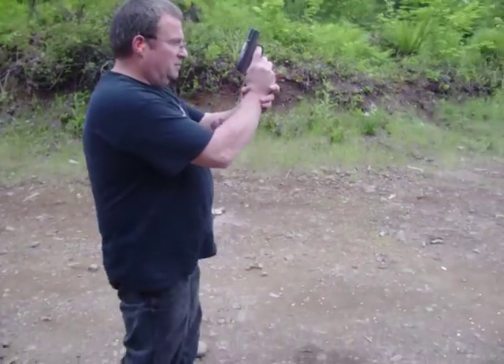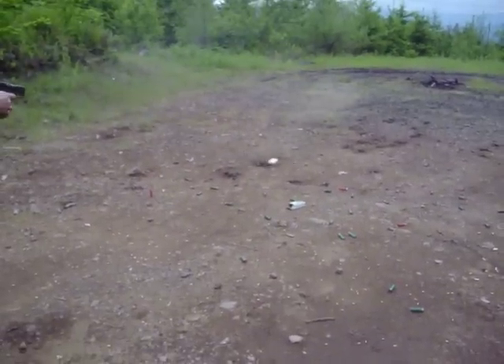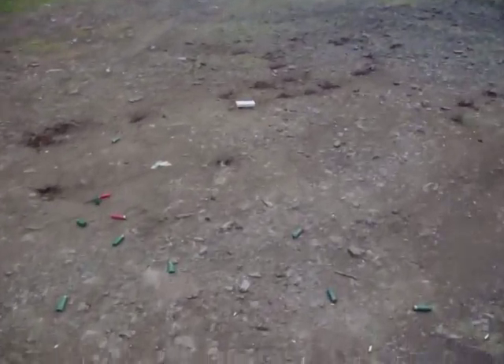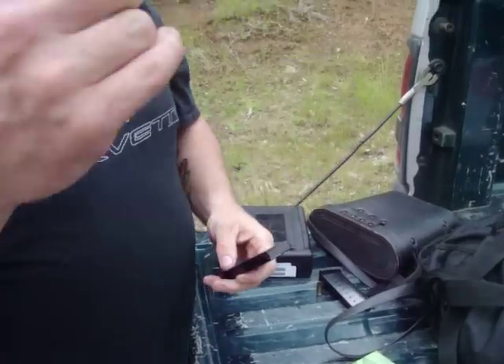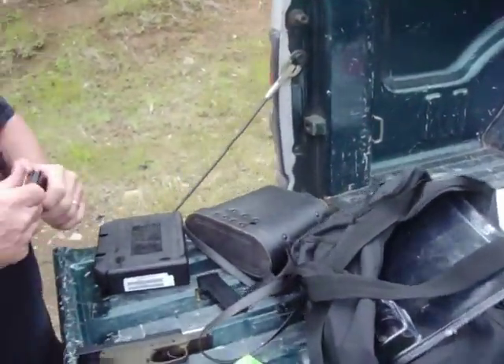Gun Fun - Kel-Tec PF9. Good gun. It's nice to conceal. Put the two together.